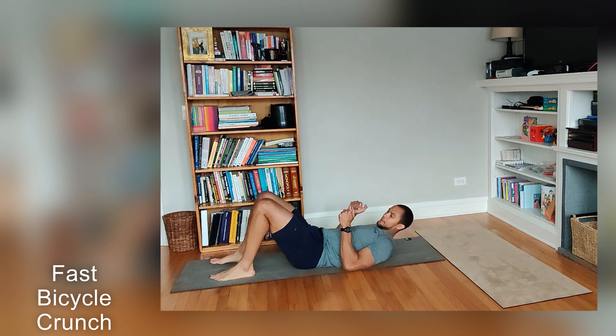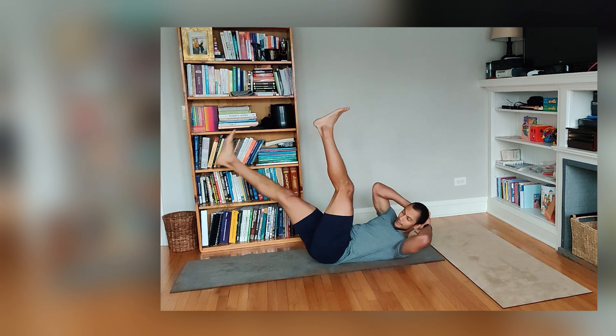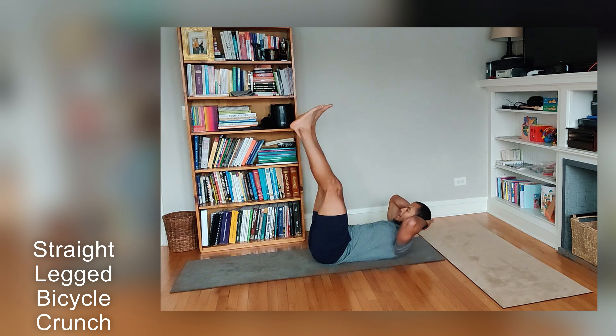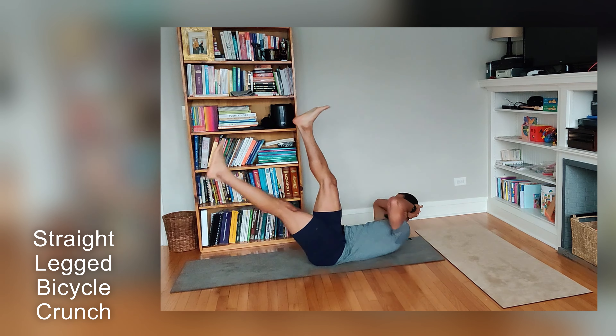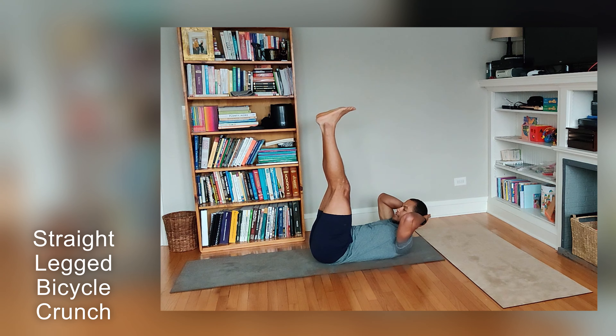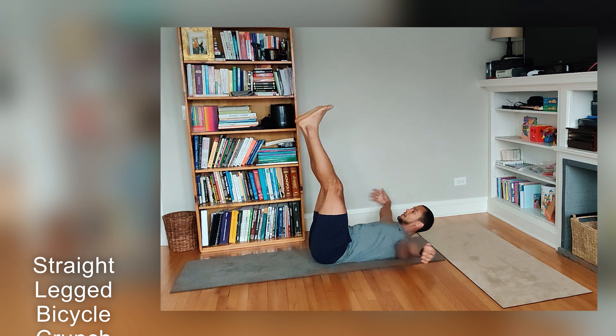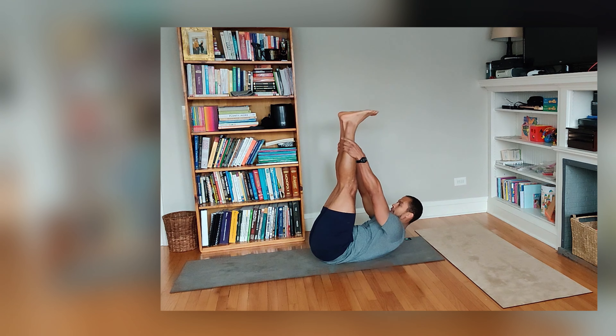For the long set, we have a straight-legged bicycle. Nice and easy. Reset at the top every time. And then for the stretching set, we have double leg stretch with straight legs.